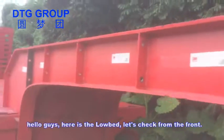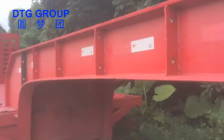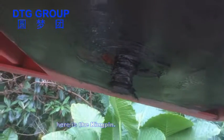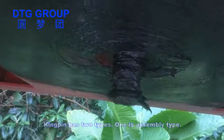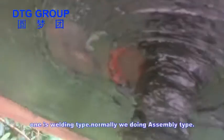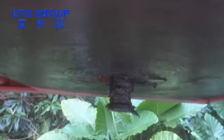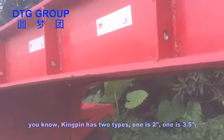Here is the low bed — let's check from the front. Here is the kingpin. The kingpin has two types: one is the assembly type and one is the welding type. Normally we do the assembly type, so you can change to different type kingpins. The kingpin also has two sizes: 2 inch and 3.5 inch.